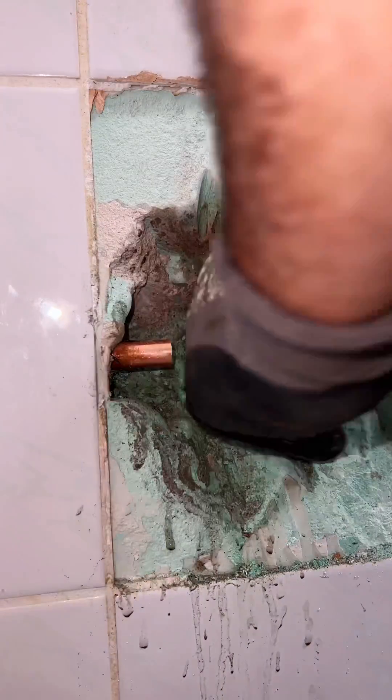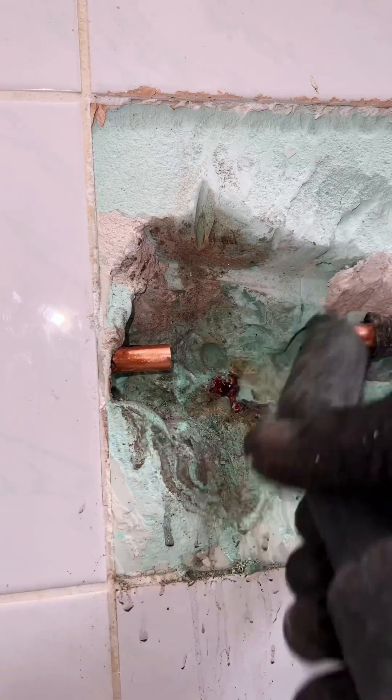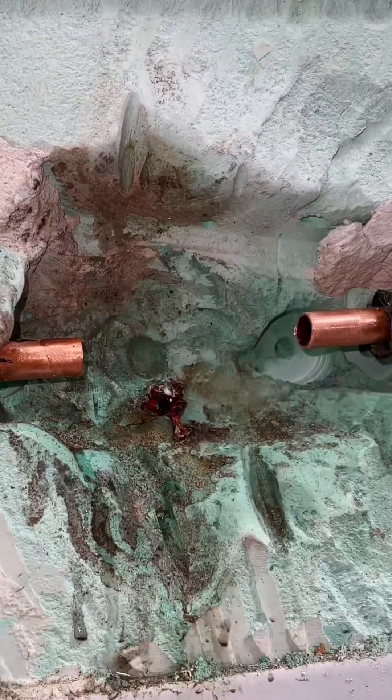With a water vacuum you can suck the dirt and water out. It's important that you don't have any water left in the copper pipe, otherwise you won't get the copper pipe soldered. Use water-approved soldering fluid.